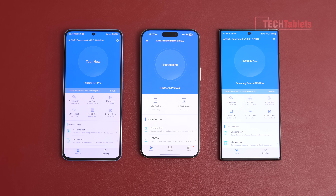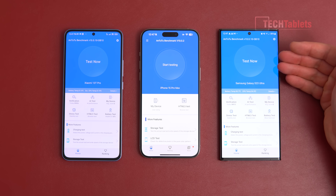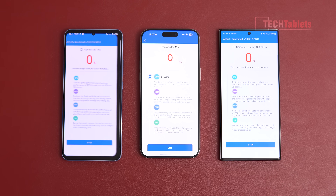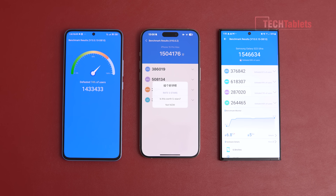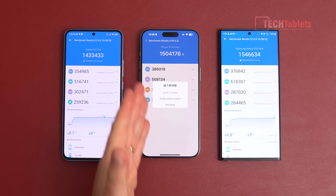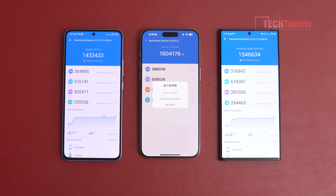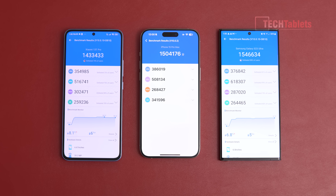Running AnTuTu version 10 simultaneously on the iPhone 15 Pro Max, Samsung Galaxy S23 Ultra, and Xiaomi 13T Pro: the S23 Ultra with Snapdragon Gen 2 came out on top, the A17 Pro scored very well, and the 13T Pro came in just about 8000 points behind. Crucially, the 13T Pro's GPU score is actually higher than the iPhone's because it doesn't throttle as much — as demonstrated by the 3DMark Wildlife Extreme result.